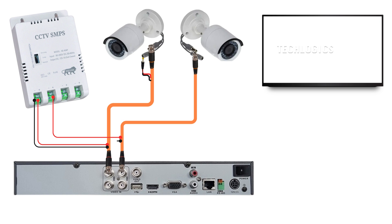For example, in this cable, the red wire is designated for positive, while the black wire is for negative. The same color scheme should be used on the camera side as well.